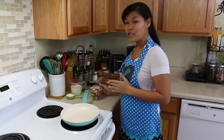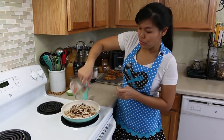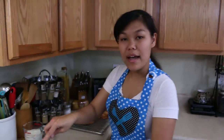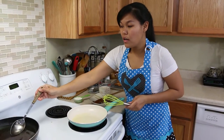I love mushrooms, so I'm going to add sautéed mushrooms to my gravy. I'm going to sauté my mushroom now. Our mushroom is done for making our gravy. I'm going to put it in a bowl.